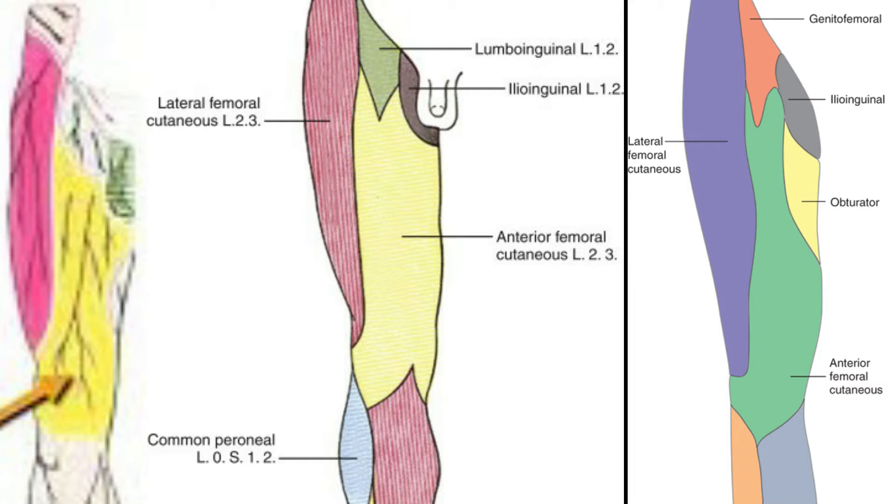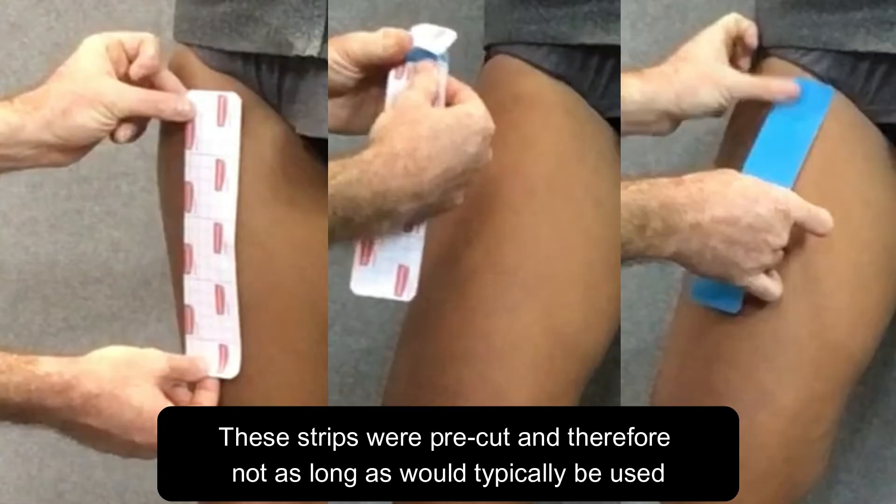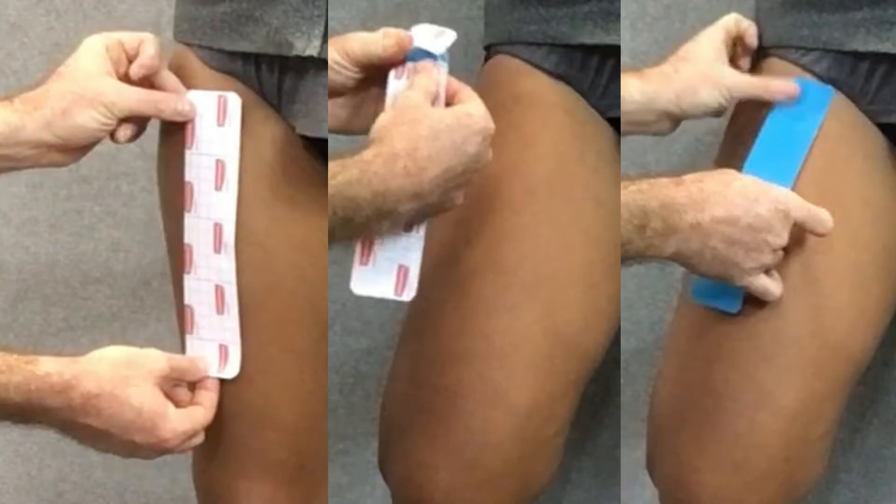We're going to measure and cut three I strips from the upper thigh to about five centimeters above the knee, as they will end before the actual knee joint. We want the person to bend the knee and place the front of the thigh on stretch.